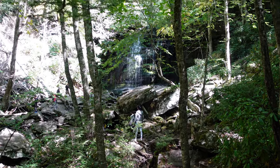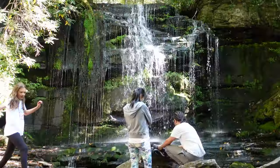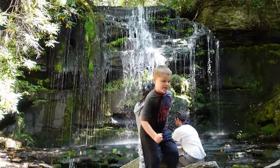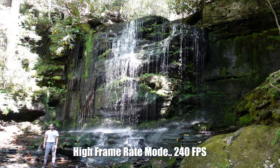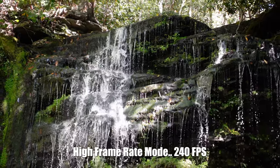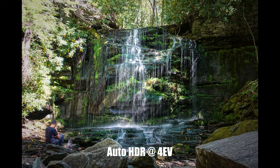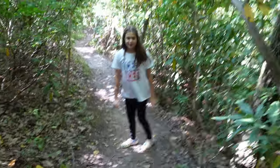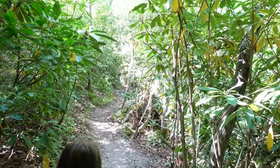Pretty cool waterfall — check this out. I'm raising the floor. Zoom in here. What did you think of the waterfall, Layla? I thought it was really cool. Was it worth the walk? Definitely. Jace, was the waterfall worth the walk? A little bit. So we have mixed reviews about the waterfall — Layla says it was totally worth it, Jace says a little bit. I'd say it was definitely worth it.